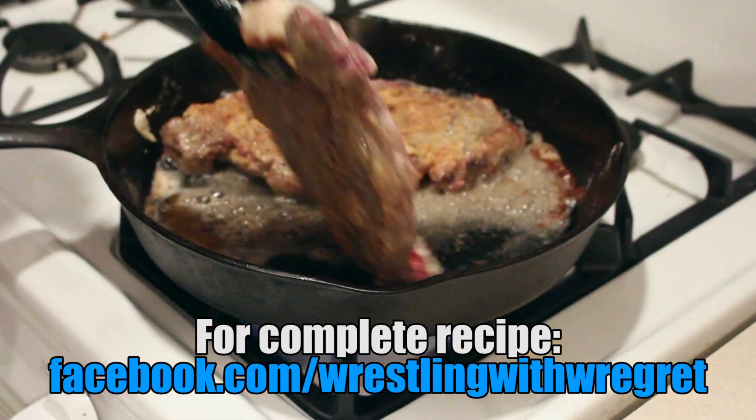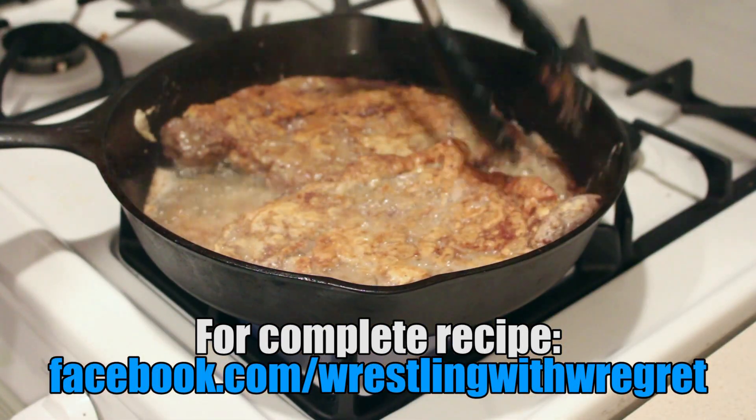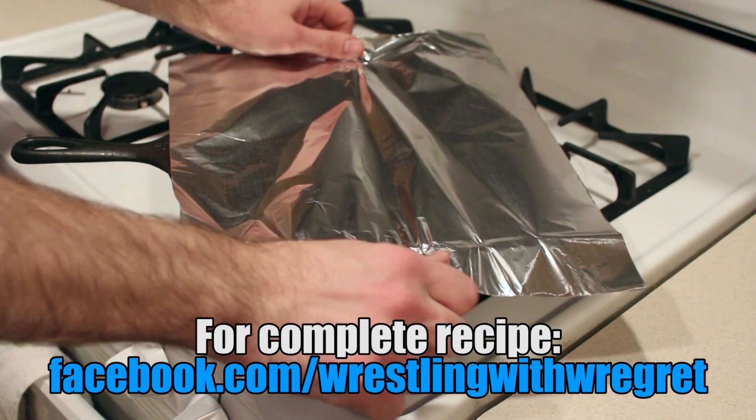In a skillet, brown the steaks on both sides in hot oil, then cover the meat and cook over low heat for 40 minutes. Okay, the meat's done — time to make the gravy!